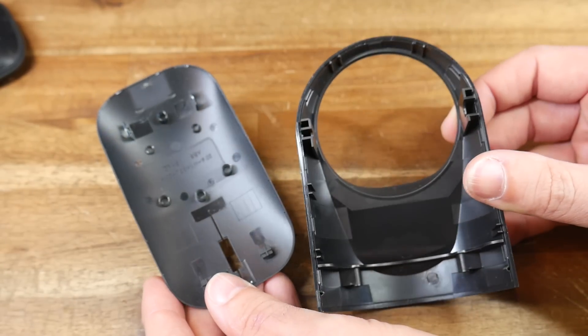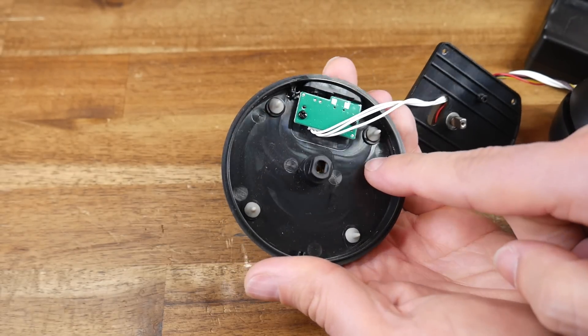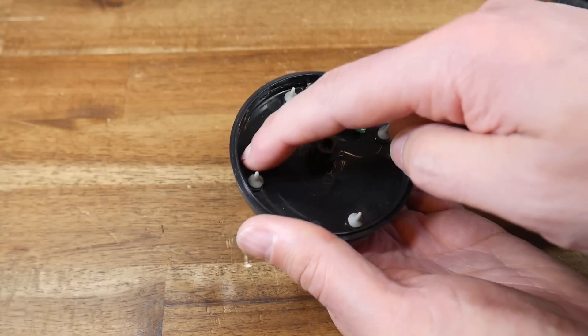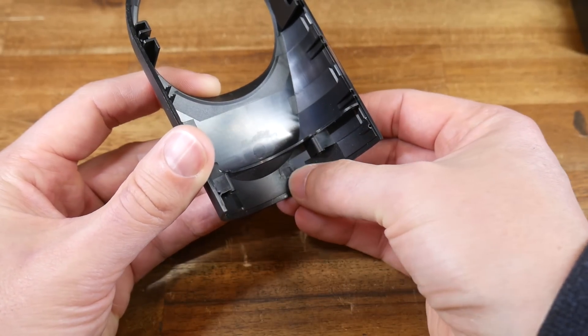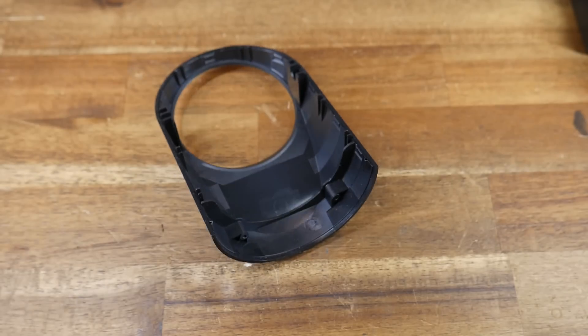Now let's explore some injection molded parts. We can observe some artifacts of the process, such as these machining marks from the making of the mold, and these round circles are where the ejector pins push the part free from the mold. We can also see this snapped off runner, where the plastic was injected into this part.